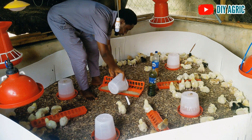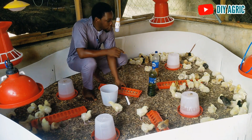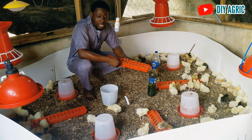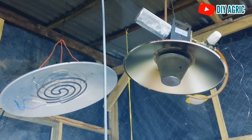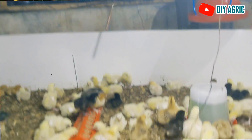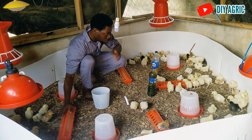One thing I want to comment on is the temperature. The temperature around here is so high. After day three I have not really been using the gas brooder at night. I have two brooders — the electric and the gas. Either of them is just going to be too hot in here. The temperature is so hot; I mean you have about 27 degrees without adding any heat. So I have stopped giving them heat at night and they are just doing well.